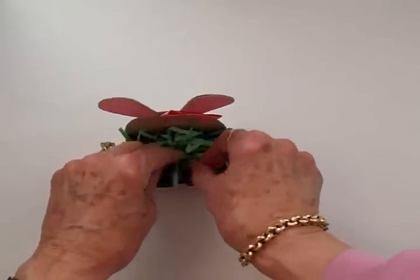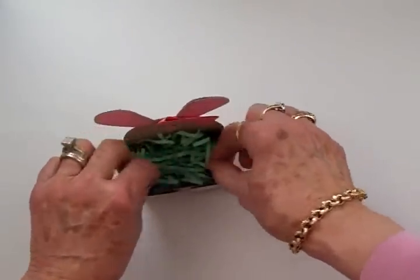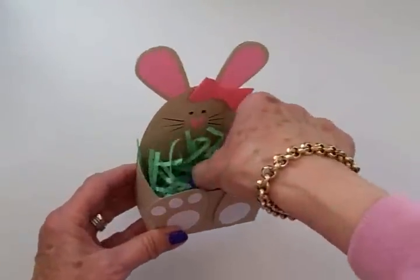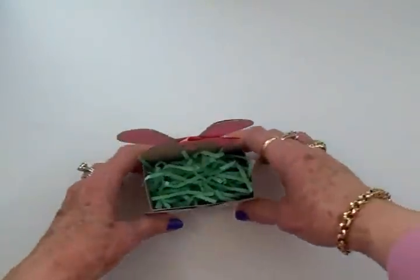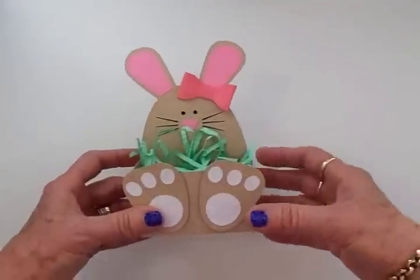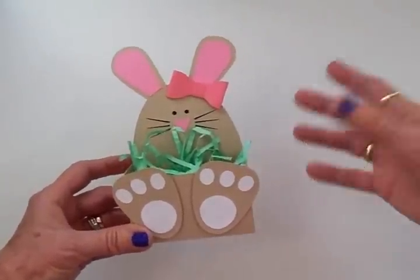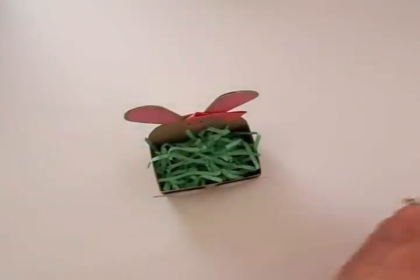I'm going to put some jelly beans in, and probably what I will do when I give this away — these are probably going to my grandkids — is I'll take the whole thing and put it in one of those long cellophane bags and tie it with a bow at the top, then put a tag on it with their name so the jelly beans aren't going to be spilling out.